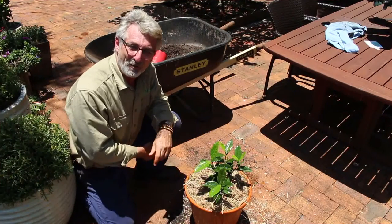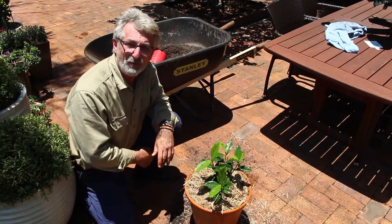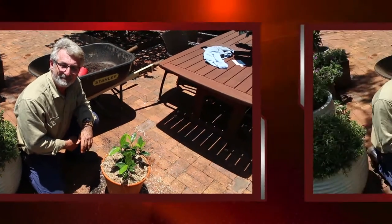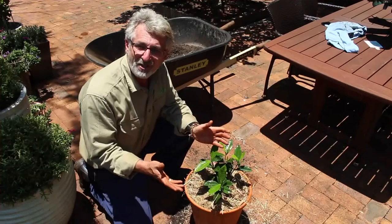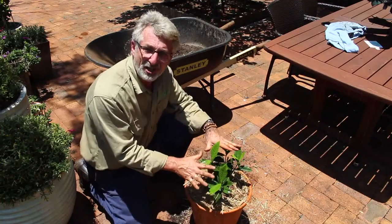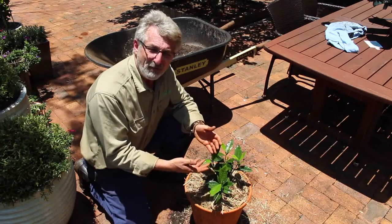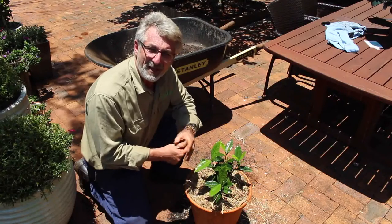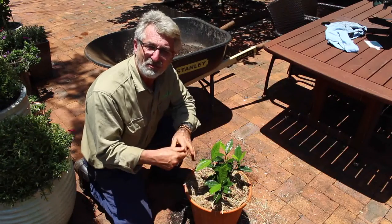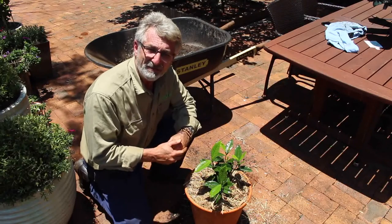I can now look forward to two or three years of wonderful growth from this plant before I might need to consider repotting it again. To ensure the continued healthy growth of this plant, you will need to add a liquid fertiliser every two or three weeks. In addition to that, you might like to consider a slow-release fertiliser every two or three months, or every season.